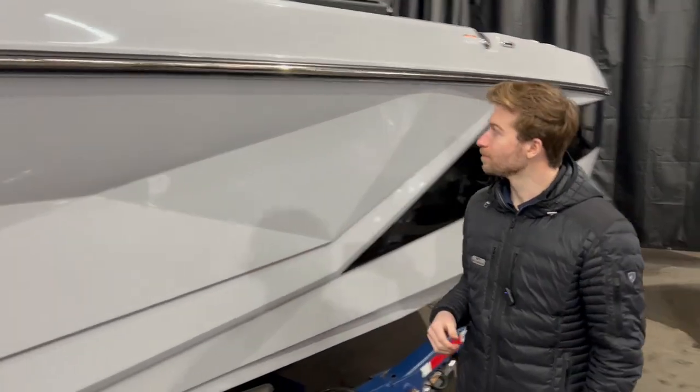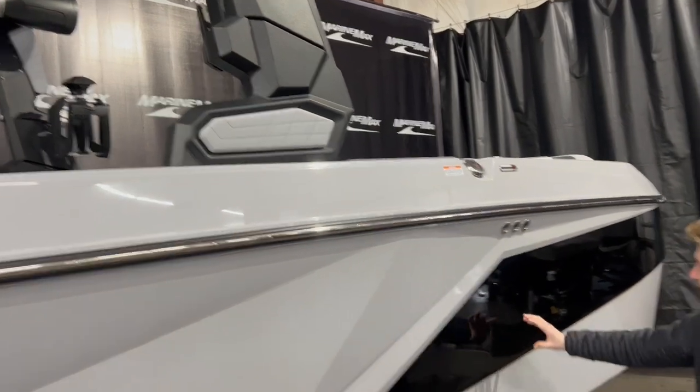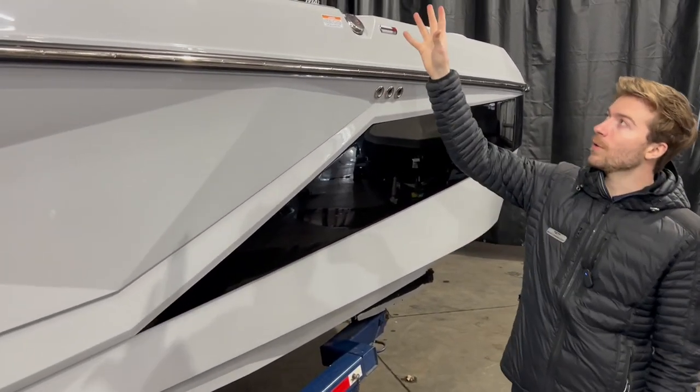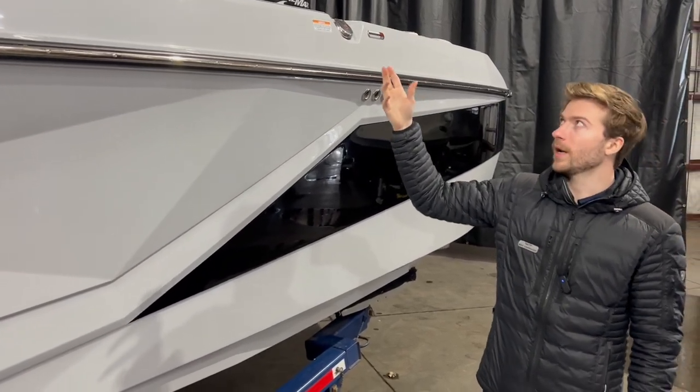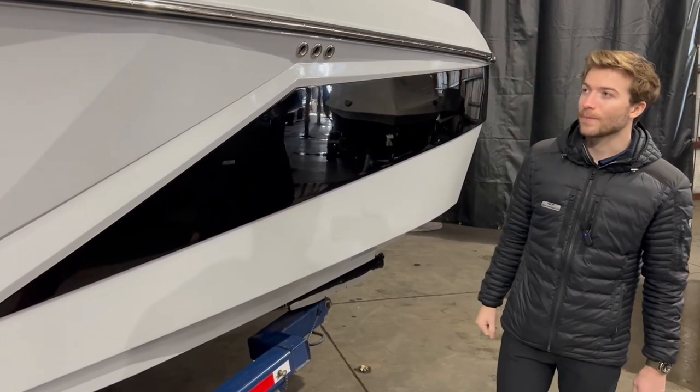As we come back here and look up to the tower, we have a nice black tower that matches the black accent color on the hull side. On the tower, I'll point out a few things like the strapless board racks, the tower speakers, and the bimini top that this boat has optioned.